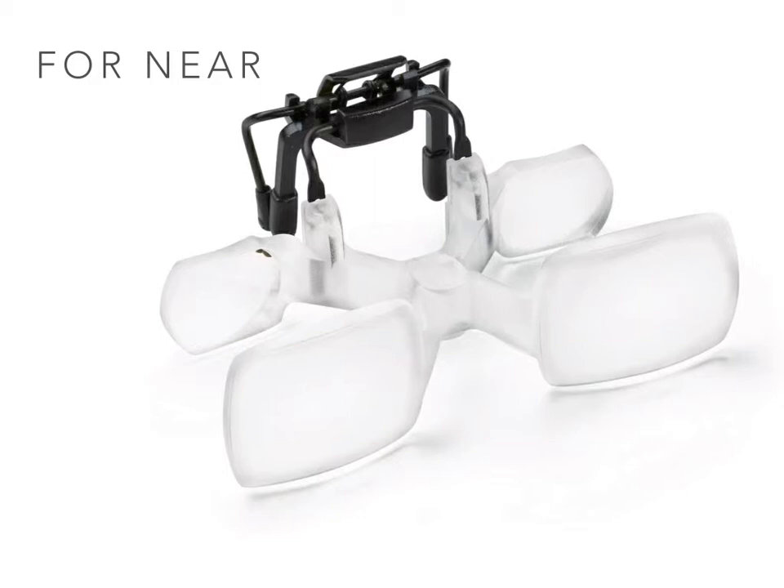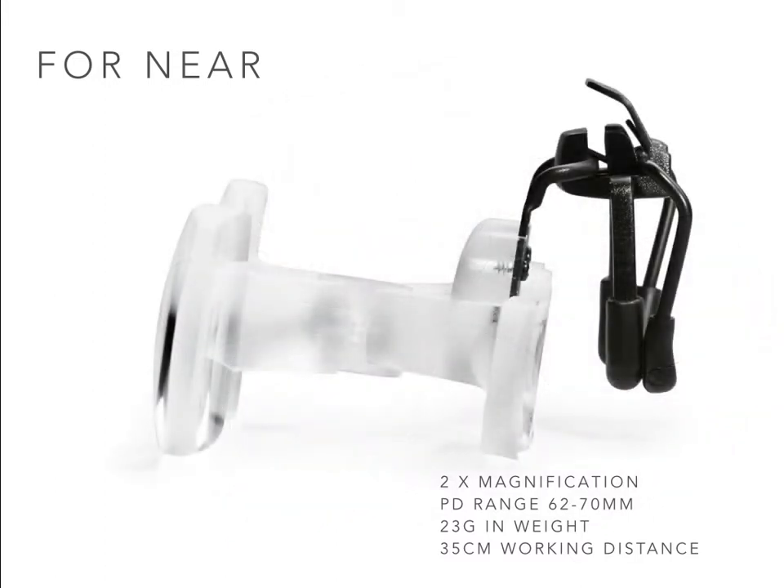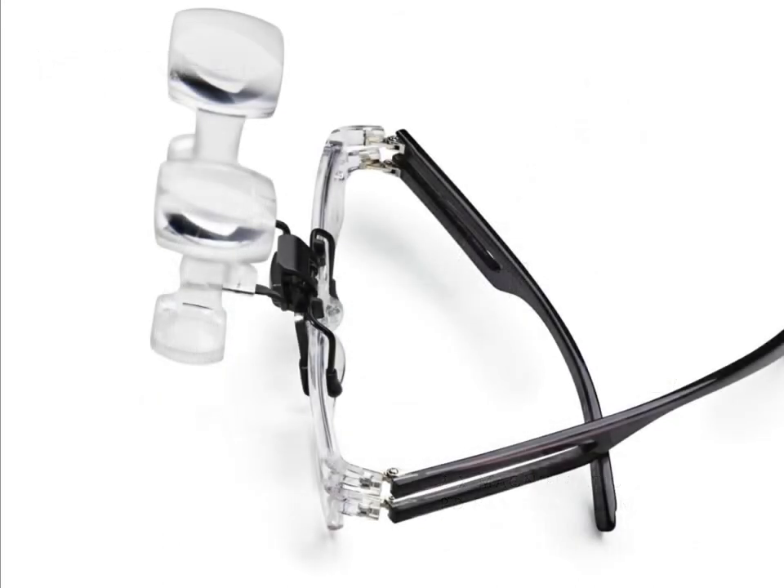This telescopic system, called the Max Detail clip, is half the weight of the previous Max Detail stand-alone magnifier, adding only an additional 23 grams to the user's current spectacles. The system will clip onto the majority of spectacle frames. The height is also fully adjustable so that the centres of each telescope lens can be positioned to coincide with those of the user's own spectacle lenses, achieving maximum field of view and visual comfort. When not in use, the mounting is hinged so that the telescope may be flipped up and out of view.